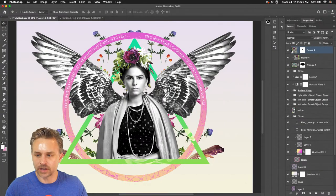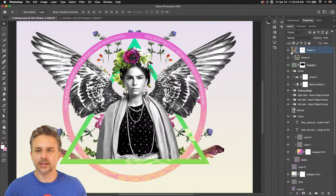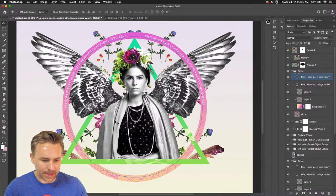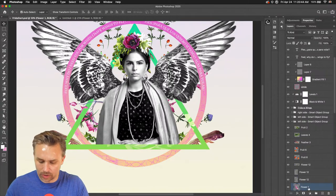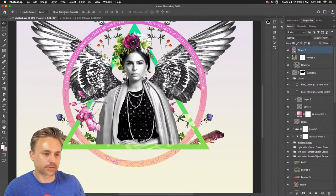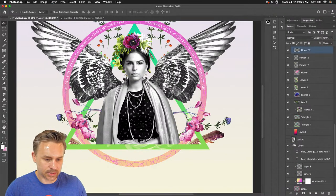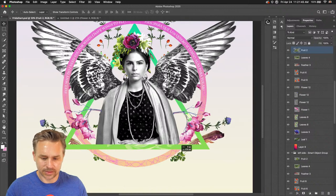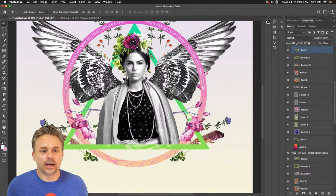Thanks so much everybody for hanging out with me — I still have five minutes. I'll dive in here and move some things around. An opening bracket takes things down. Holding down the Command key will select that object. I want to bring in these flowers, which are awesome — some of these elements breaking the circle and extending out. If you have questions, I'll look up in a second.